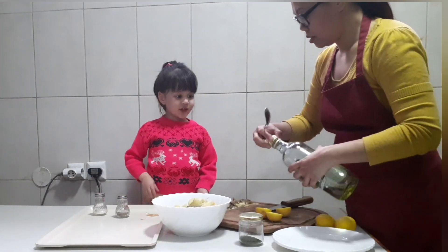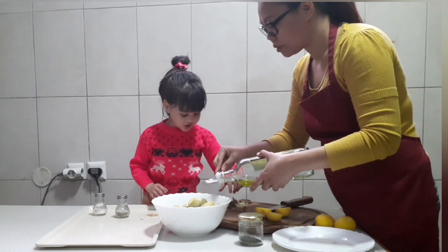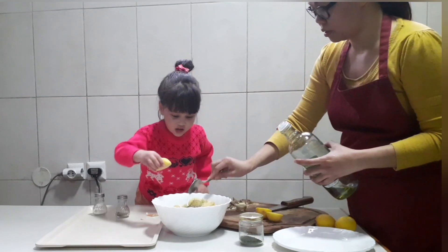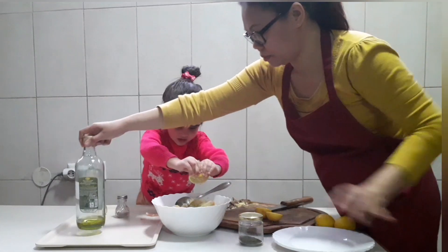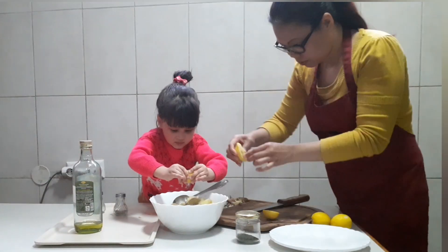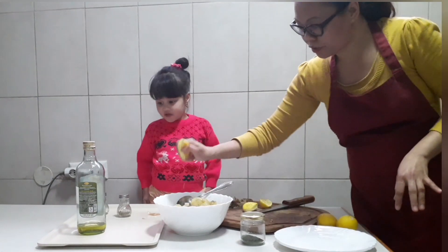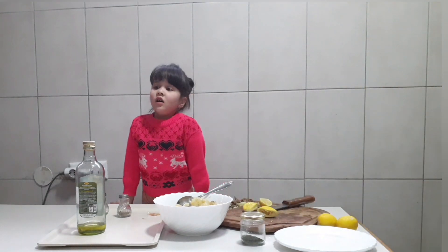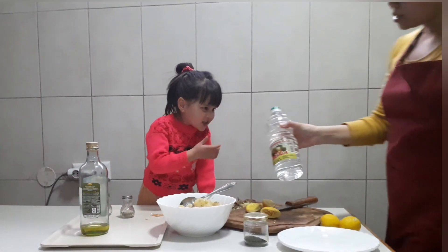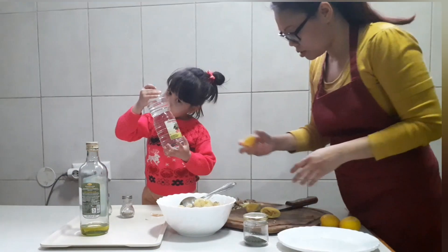We need oil. One spoon. Lemon. We use lemon instead of vinegar. Where is the vinegar? This is the vinegar — I will show you. This is the vinegar. We will not use that, only this lemon.